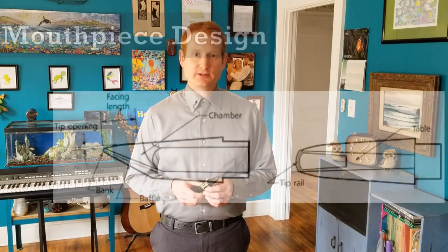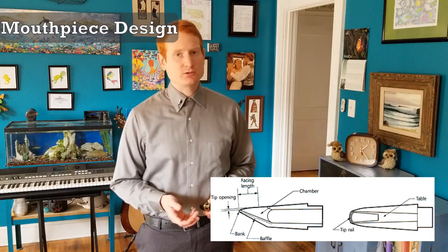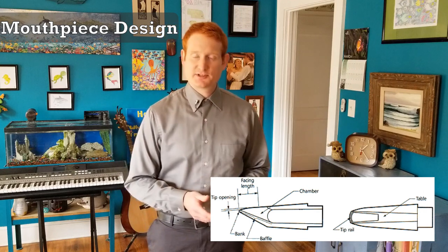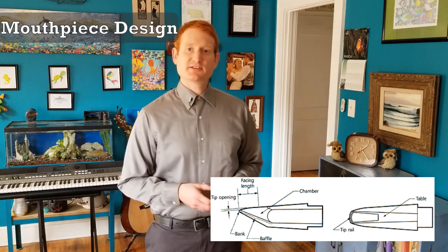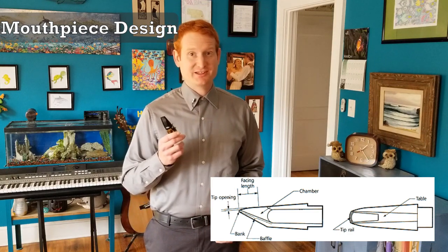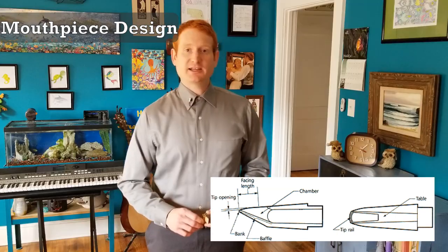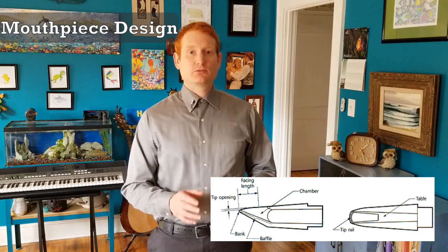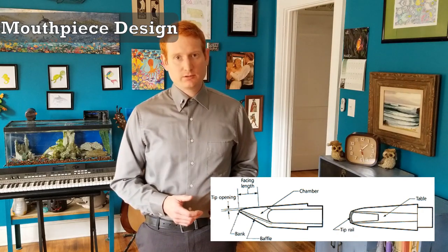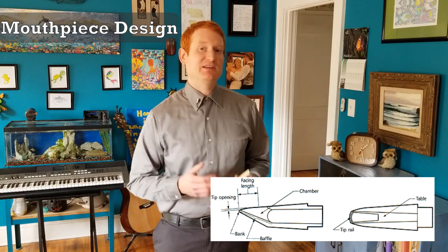Different shapes of mouthpiece components — such as the facing, baffle, and chamber — produce altered tone qualities. This is how saxophonists can sound different in jazz and commercial music compared to classical. Jazz saxophonists seek out mouthpieces that produce a bright, piercing tone which cuts through an ensemble, while classical saxophonists want a mouthpiece that produces a well-rounded, full-bodied tone which can blend with an ensemble. Both mouthpieces require the same natural embouchure to maximize their effect.